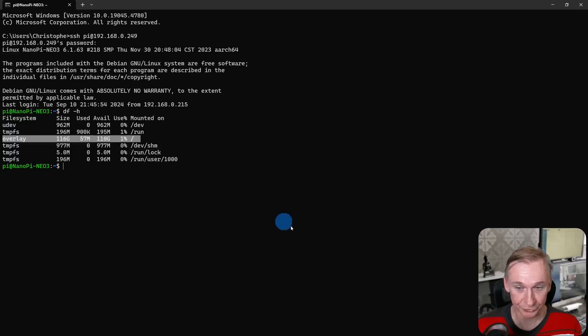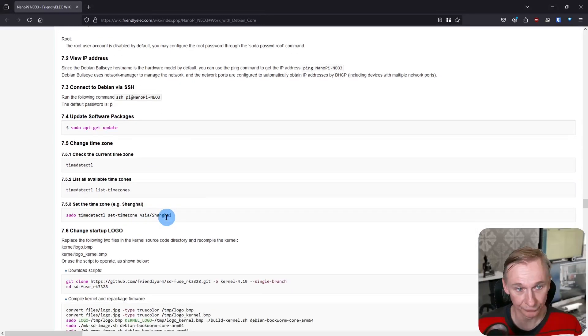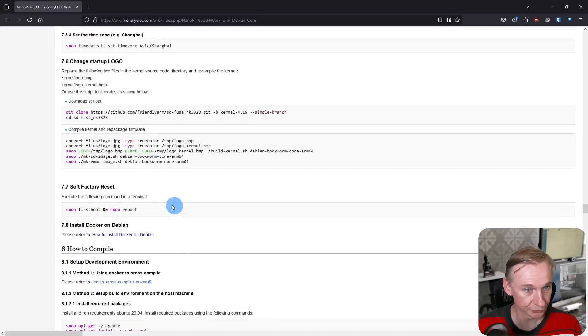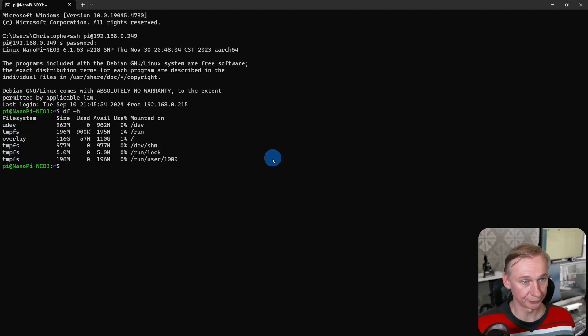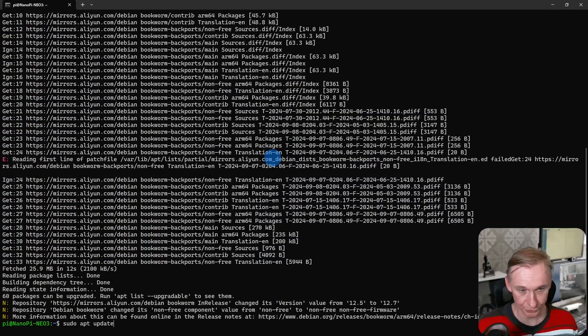So you have to address the overlay filing system. Looking at the documentation, here is the Debian core section page. The first thing they say is to update the packages, then put the right time zone. Here is also a link for installing Docker on Debian that we will need. So the first thing is to update — here we have our command prompt. Let's do the update: sudo apt update. The password is still 'pi'. And let's do upgrades.